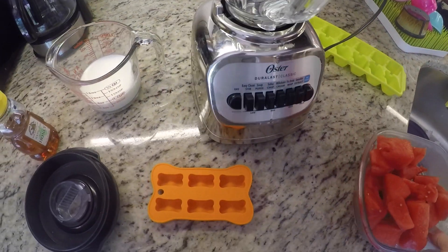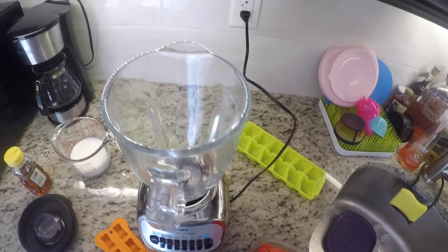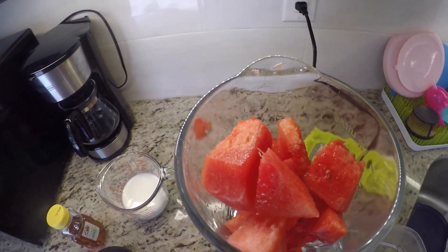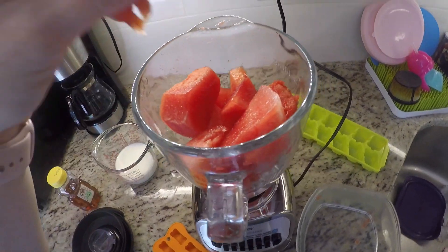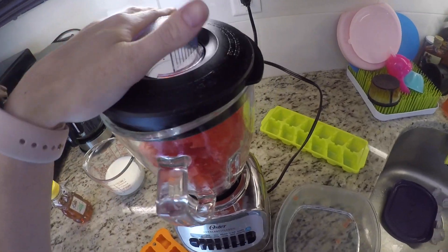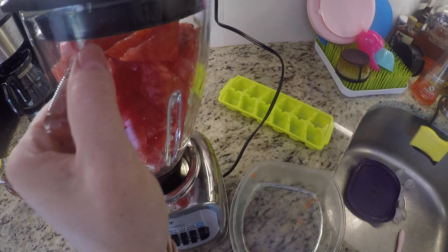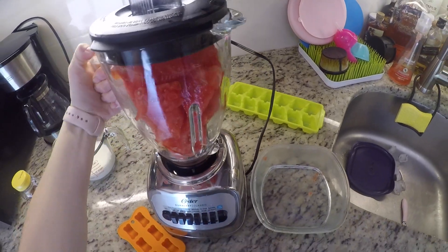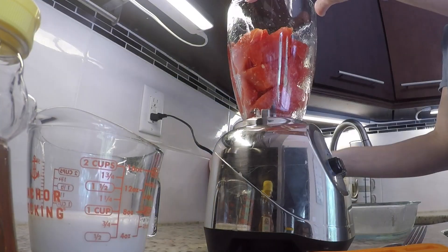You're just going to go ahead and dump your watermelon into your blender because you want it to be more of a liquid puree consistency. So I'm just going to put that all in here and then blend. This definitely was the most complicated step for me because the watermelon was not going down super easily, but I'm going to go ahead and blend this up and show you what it looks like once it's all done.